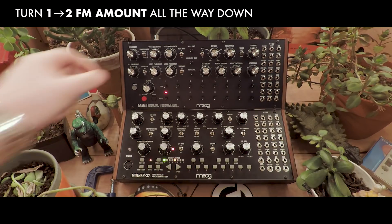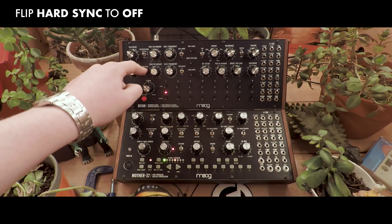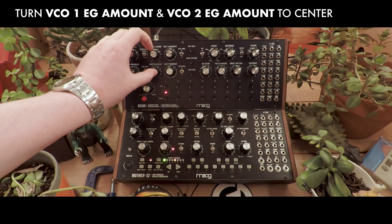Before we start, make sure that the FM amount is down and hard sync is off. Also, you shouldn't have the envelope going to either oscillator.